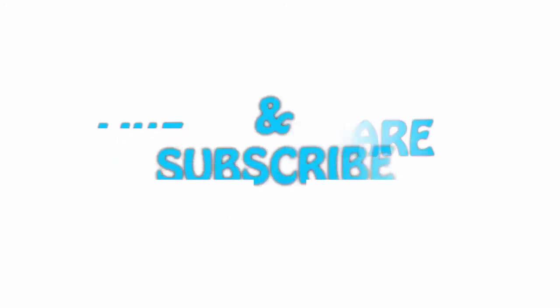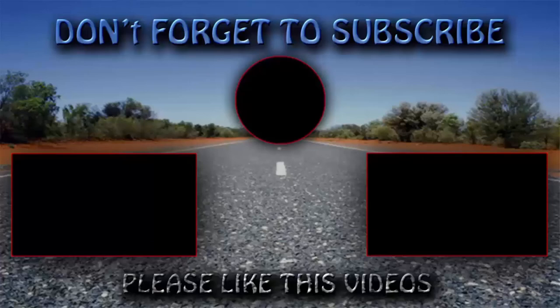If you liked this video, please hit the like button below, share with your friends, and be sure to subscribe. See you next time!